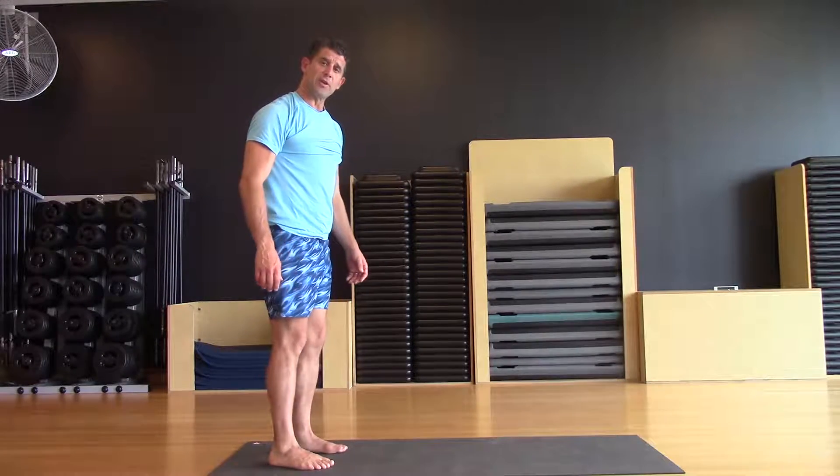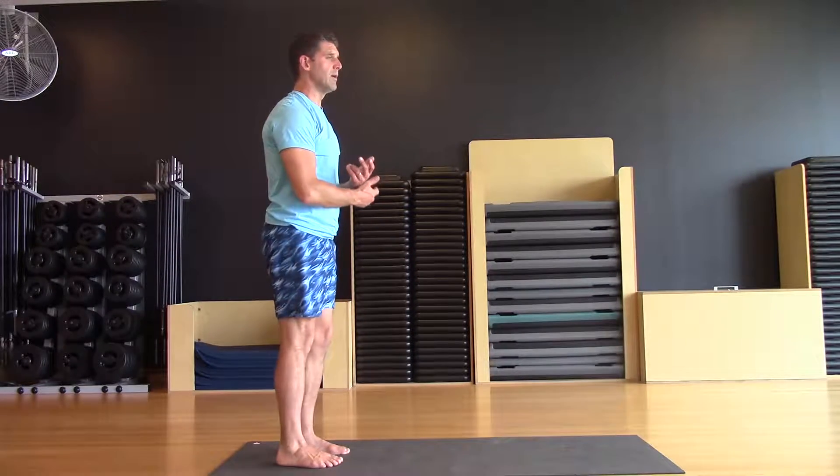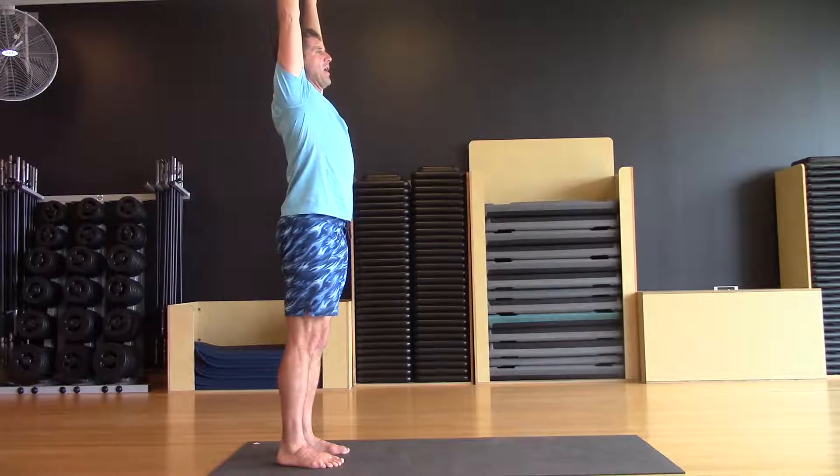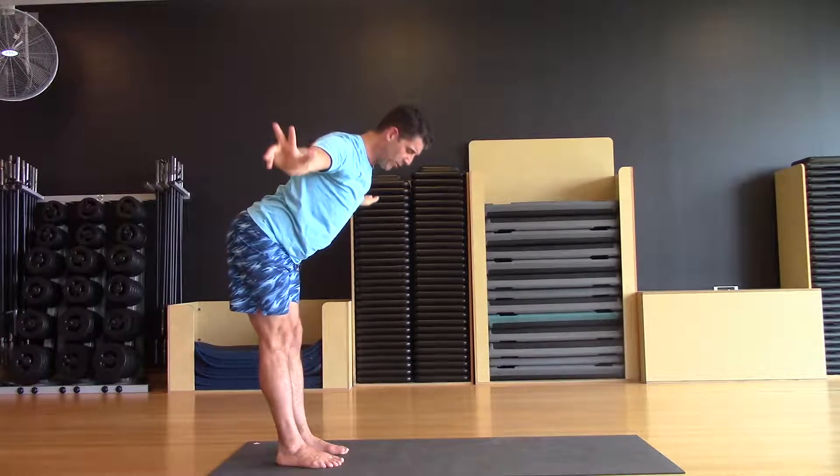Halfway lift, starting into our mountain pose, stacking the joints, taking the hands high, exhale into our forward fold.